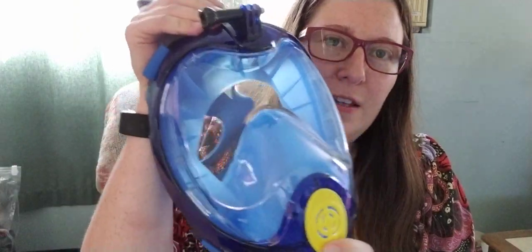It's got this head strap that is adjustable, although it takes a little while to figure out how to adjust it. It's full mask coverage and everything. You can talk and still be heard with this thing on, which is pretty awesome.